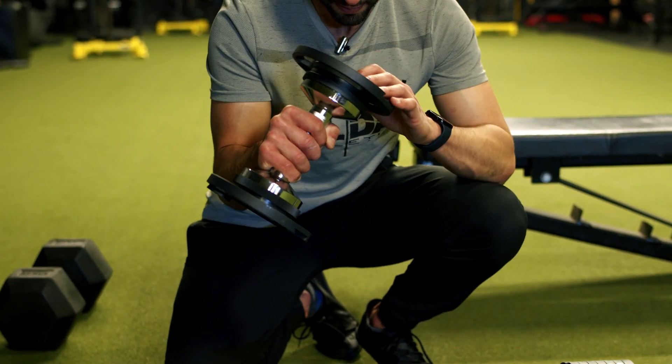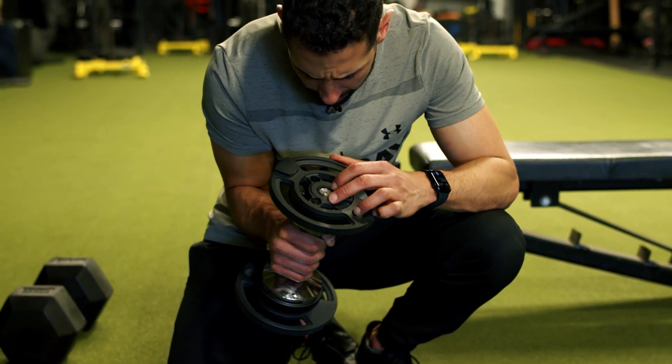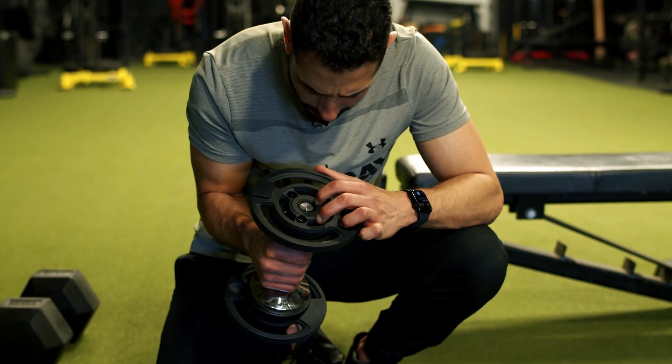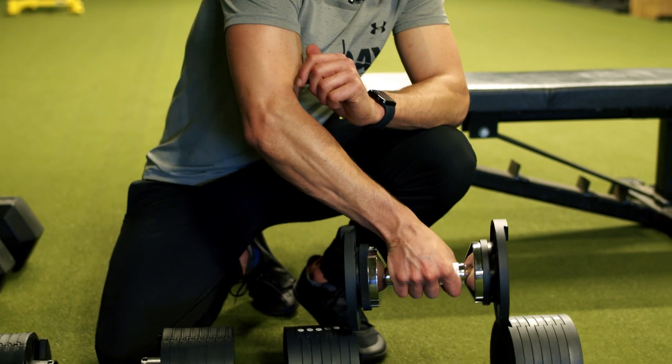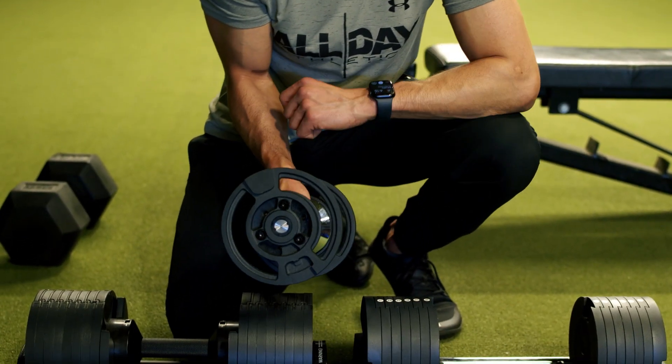Every piece of it is cast iron. There is maybe a piece over here that might be plastic — actually, it sounds like metal. The adjustment ring is plastic, but the inner rod, as you can see, is actually also metal.